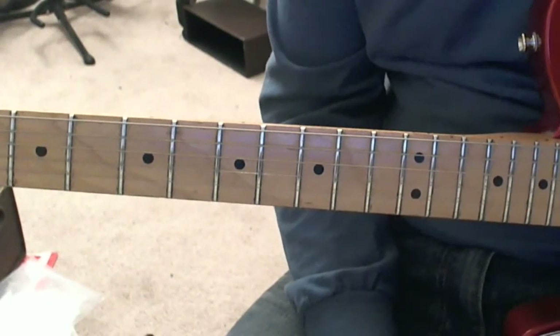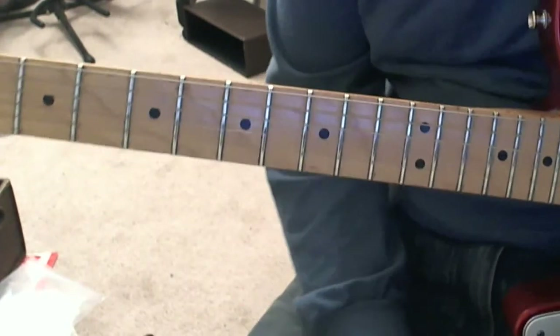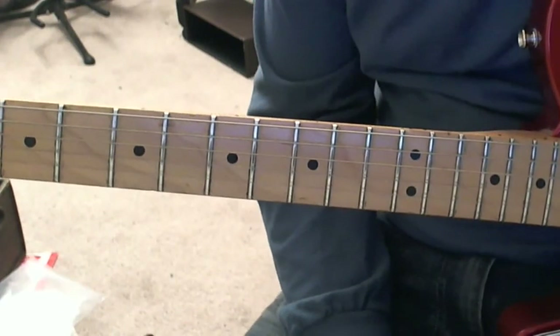In this video I want to demonstrate a little bit about two-hand tapping, which is made very popular, especially by Eddie Van Halen in the song Eruption.